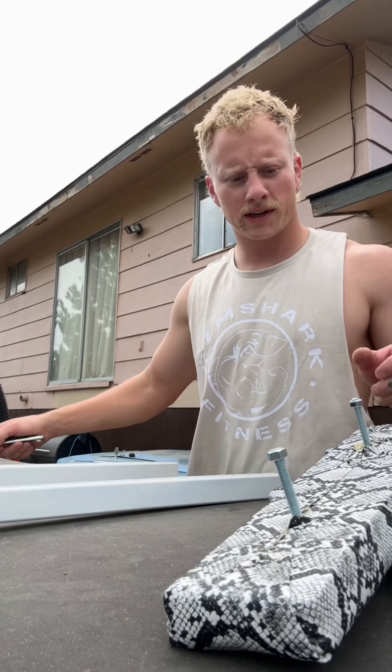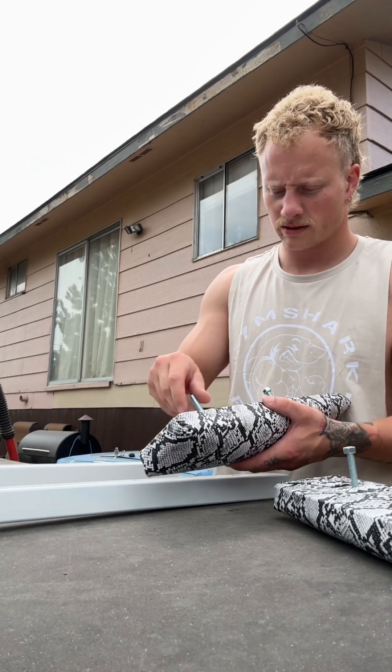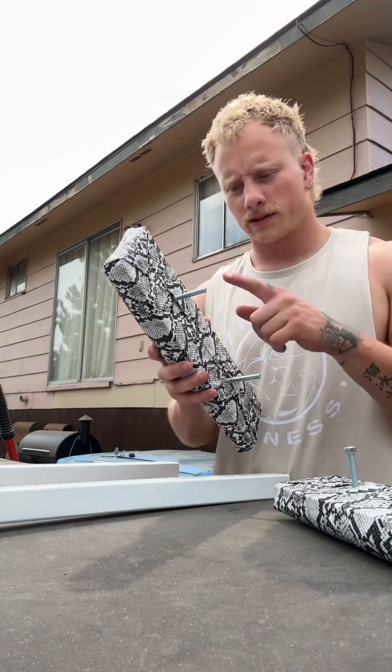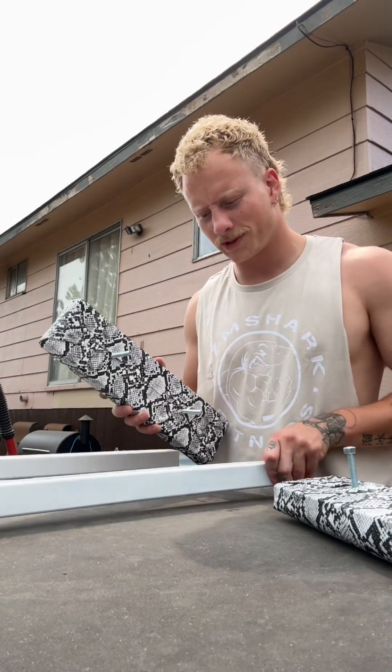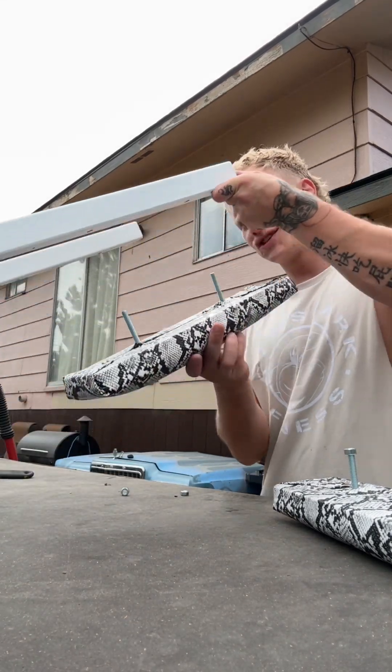Alright, these are already out here perfect. So if I did this right, this distance should be the same distance as these holes and it'll just slide in all nice and good.